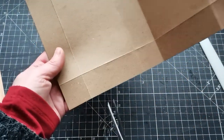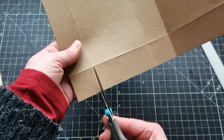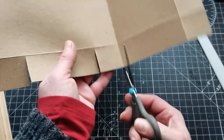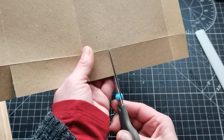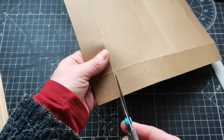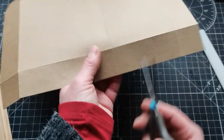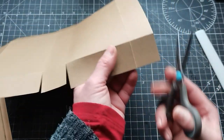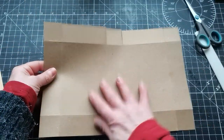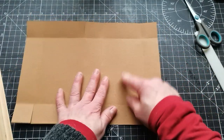Now I'm going to grab my scissors and cut these folds on both long sides — just straight cutting to the first fold. Same on the opposite side. So this will be the inside of my box, this will be the outside, this I want to have as the topper, and this will be the bottom.